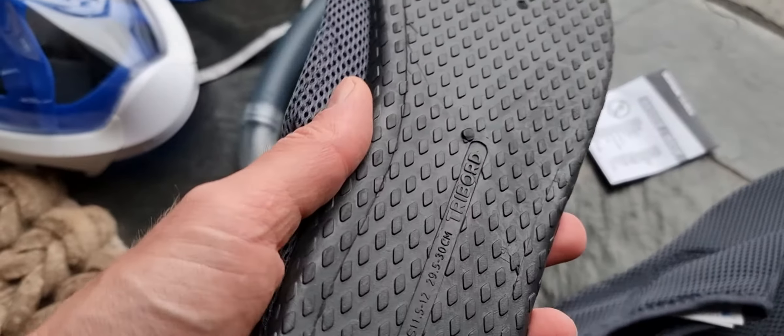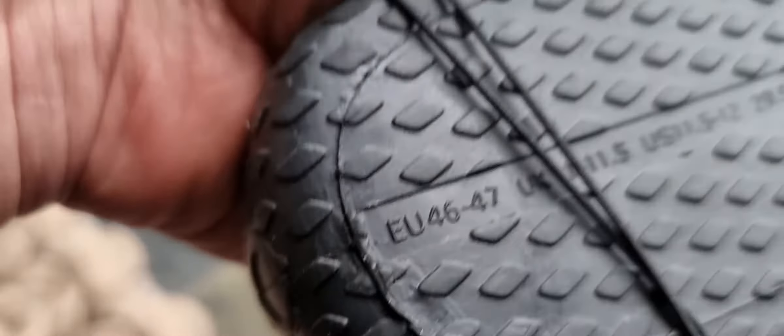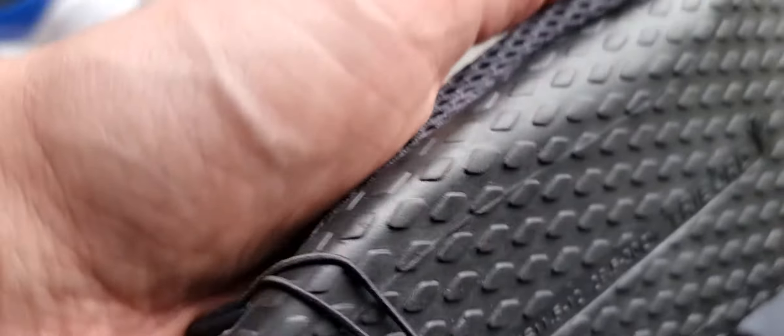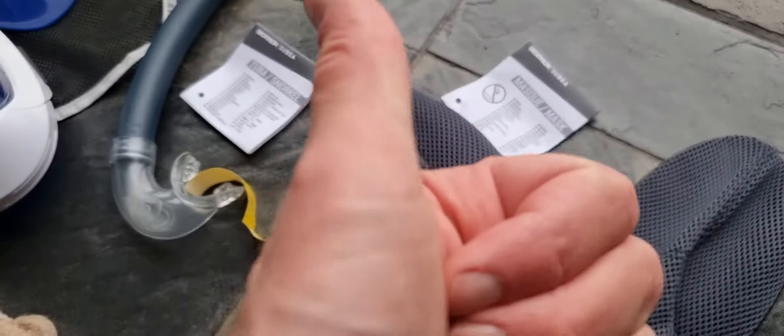These are just from Decathlon — they call them tri-board. You can get them in a couple of sizes. I will be comparing them with other water shoes. And as always, please hit the thumbs up, that would really help the channel.